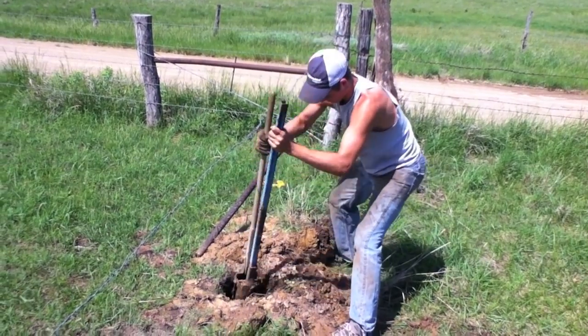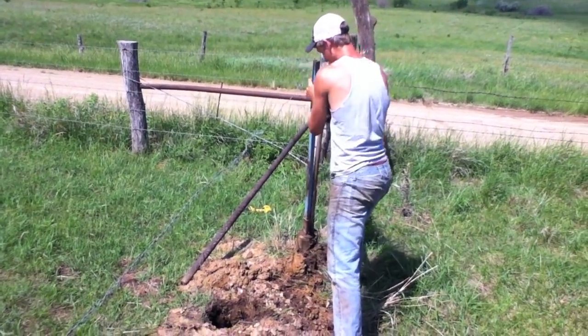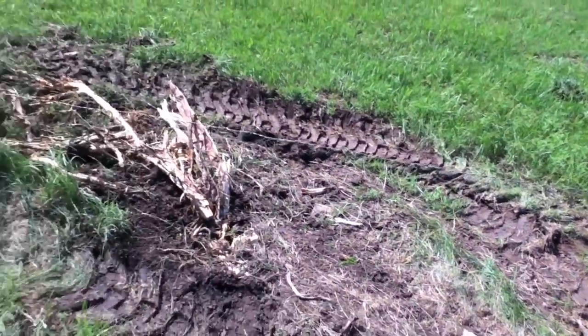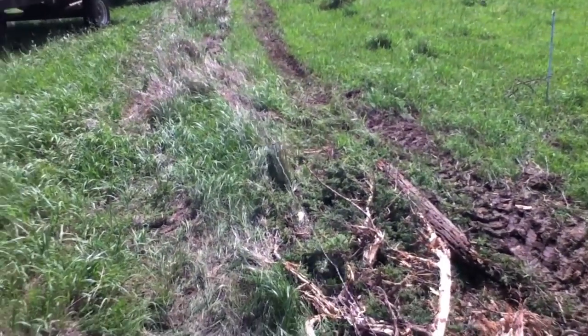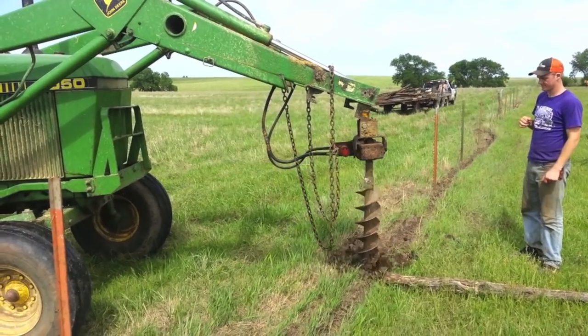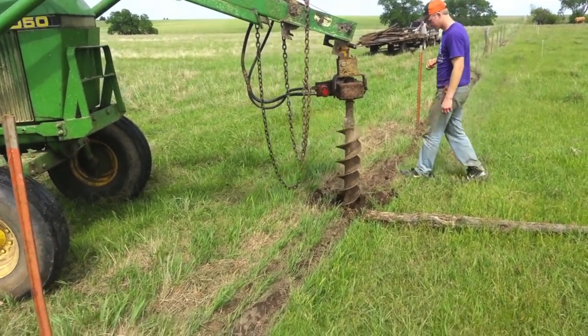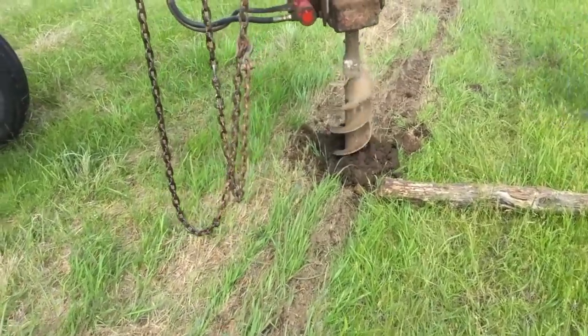Another thing we did this May was build a new fence. The old fence was very old and needed to be replaced. We got our first wire strung. To build a fence, we first laid out a wire, as Nathan said, and then began drilling holes evenly spaced along the wire for hedge posts.